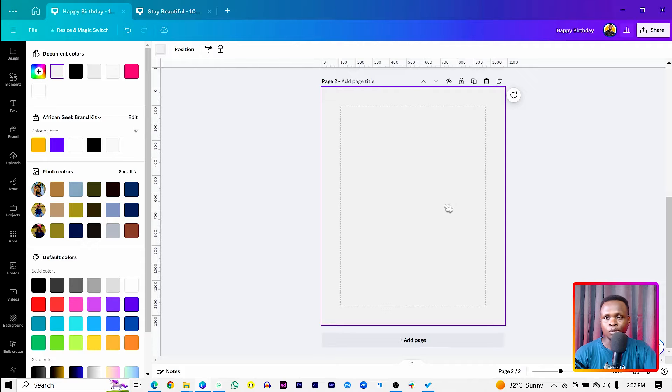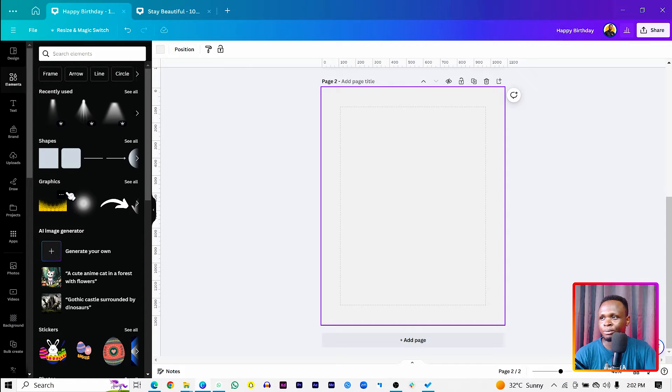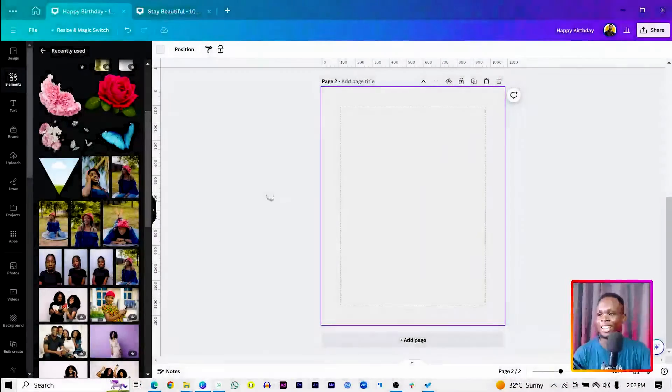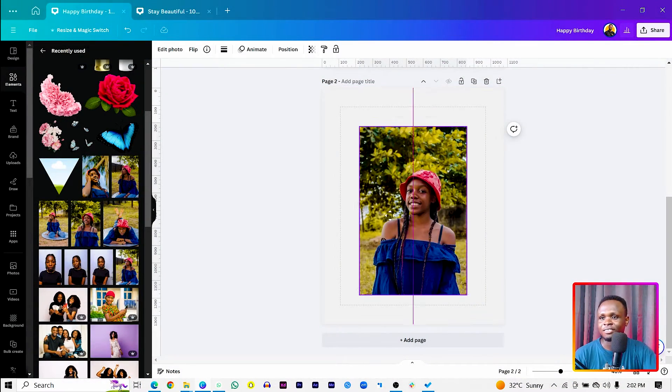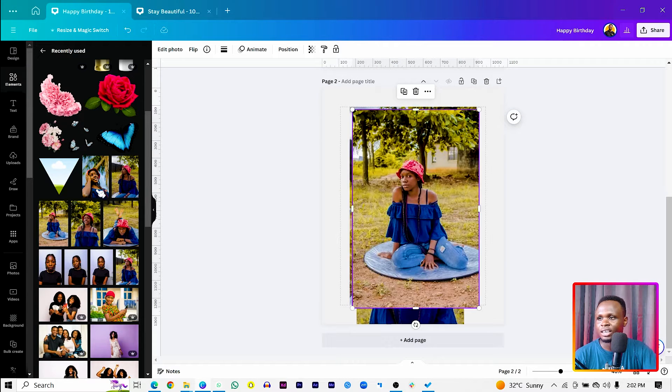Now we want to add the images of our celebrant. I'll come into my recently used images. In case you want to try out this tutorial, I have a link in the description box below where you can get these same free images. It's actually a link that will open a blank canvas with the images so you can just click on it and start using it.